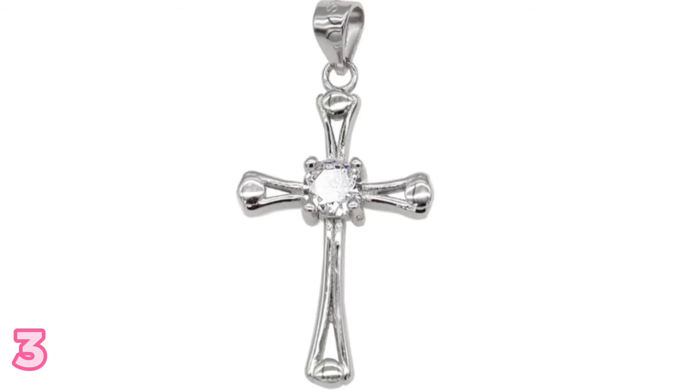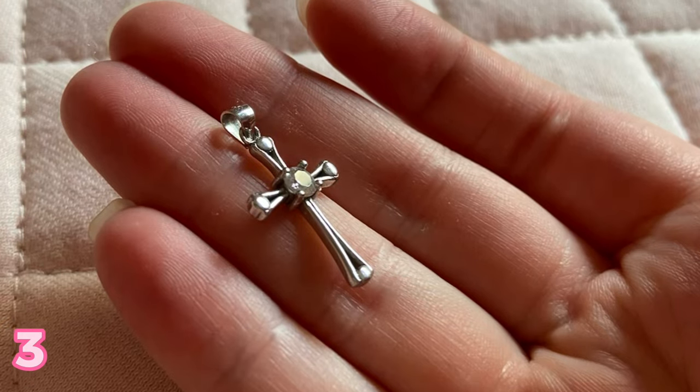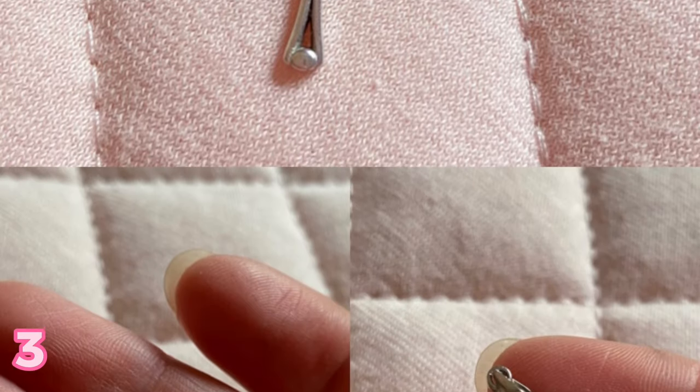The third gift idea is a cross pendant necklace. This pendant is so beautiful and feminine — it's a modern cross design with a little jewel in the center, which is so cute, and it does not tarnish. I got it in June and wore it until October, wore it in the shower, wore it every day, and it does not tarnish. This pendant is really, really durable and it would be a really good gift idea for someone in your family that is religious. It's just a really nice design.